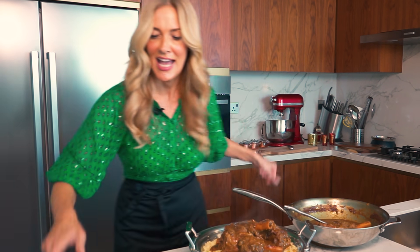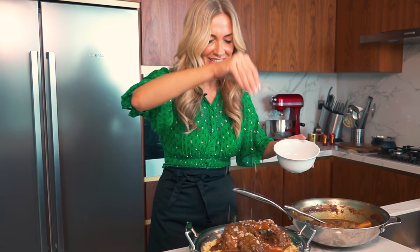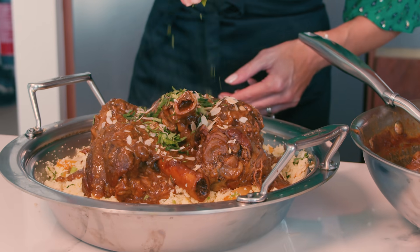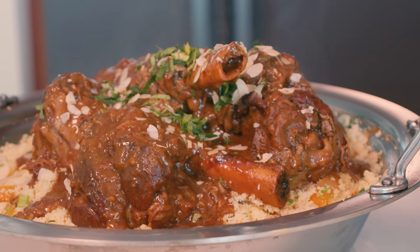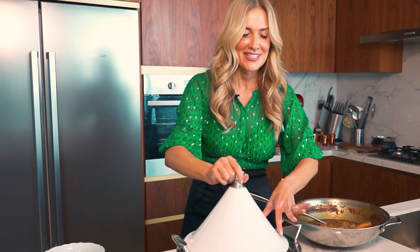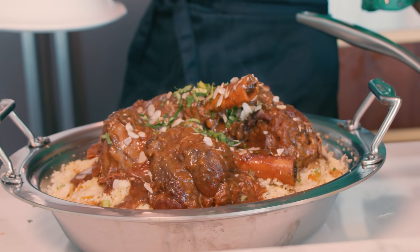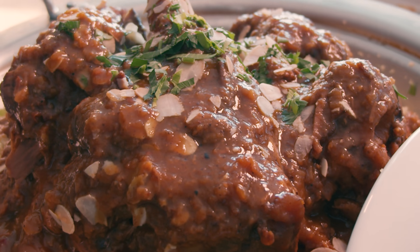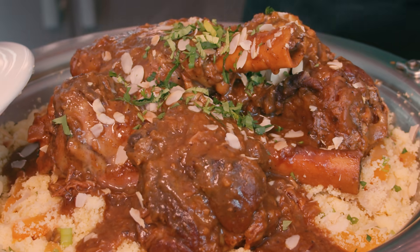We're going to add a little bit more toasted almonds — look at that — and a bit of parsley for color, for a little drama on your presentation. Spiced lamb shanks, lentil reduction, couscous with sultana, apricot and almonds. Perfect for Ramadan and to share with the people you love.